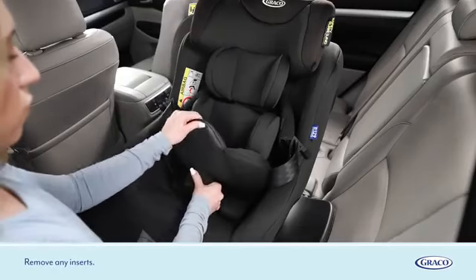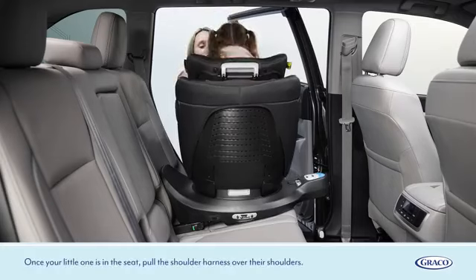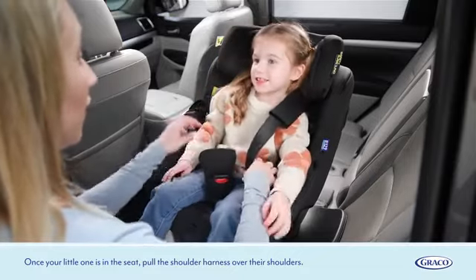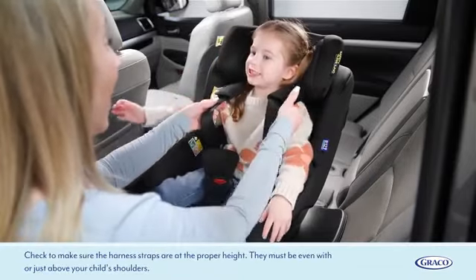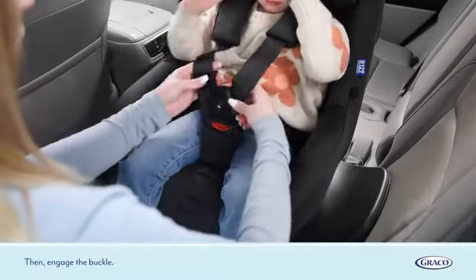Remove any inserts. Once your little one is in the seat, pull the shoulder harness over their shoulders. Check to make sure the harness straps are at the proper height — they must be even with or just above your child's shoulders. Then engage the buckle.